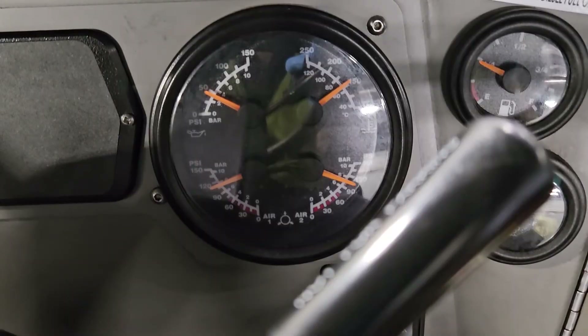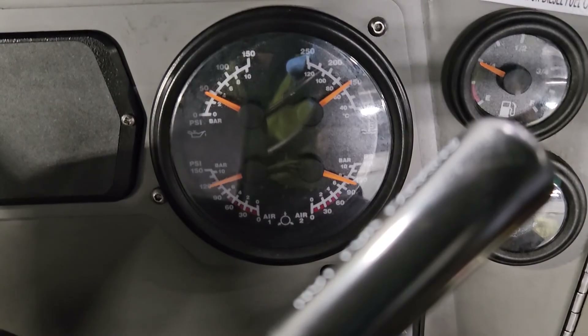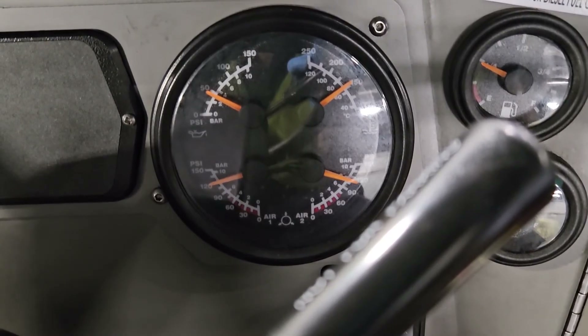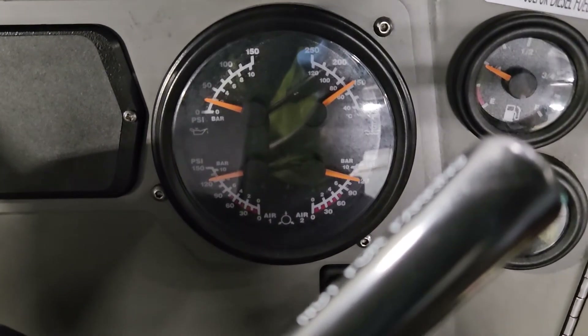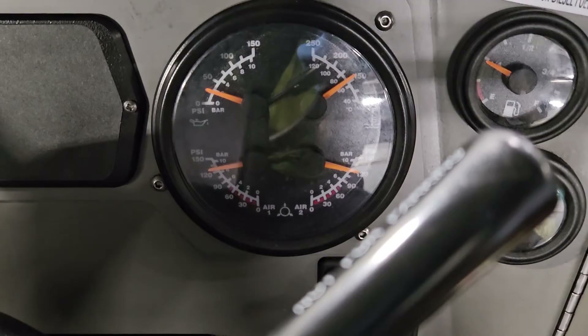From there I tighten the lock nut, install the screw cap, and verify on the truck's gauges that everything's working as expected. I'll drain the air and make sure that the cut-in and cut-out have that same 20 PSI split.